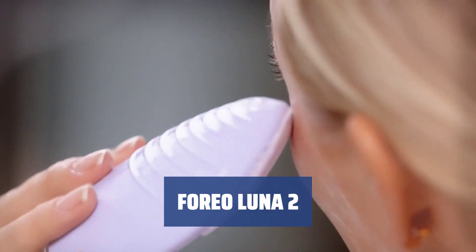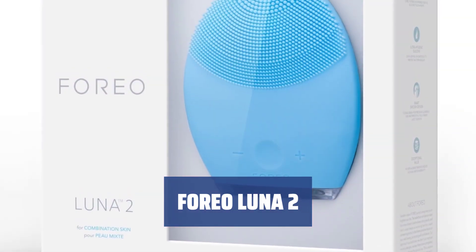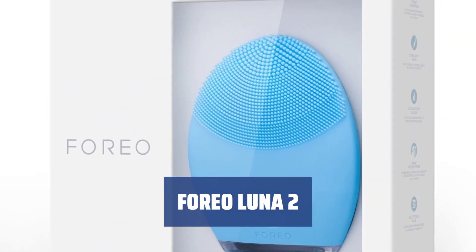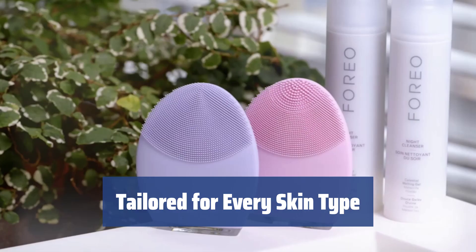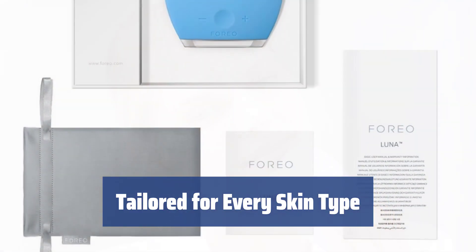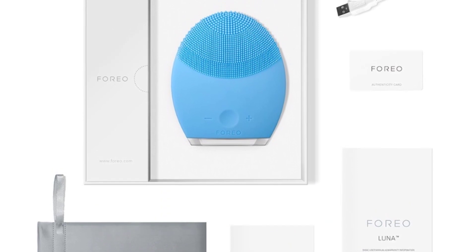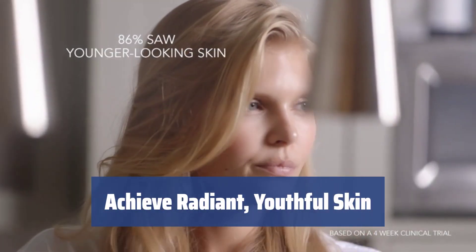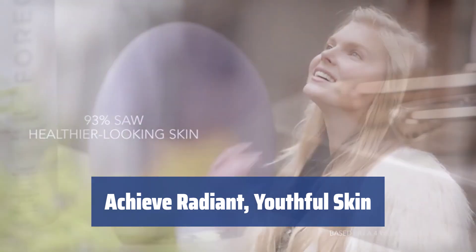Number 2. Experience noticeable results quickly with this effective solution that takes your skin to a new level. Enjoy a cleansing experience like never before. Designed with a large head and soft silicone tip points at different distances, this brush is effective on all skin types. Find the perfect match for your sensitive or oily skin. Lift your skin, minimize aging symptoms, remove wrinkles, and treat acne with daily use.